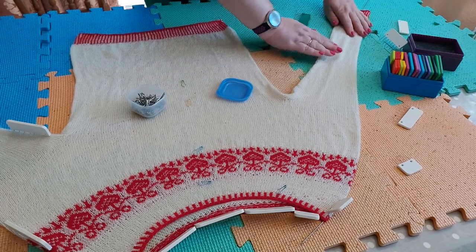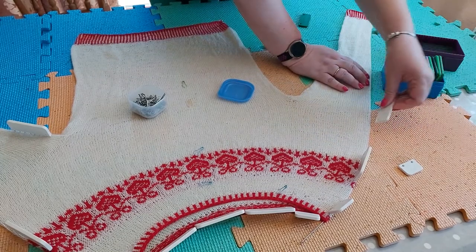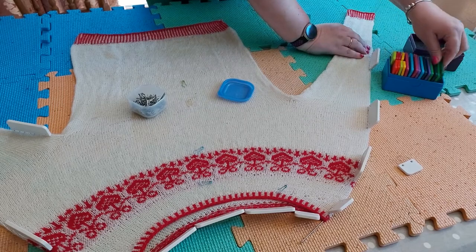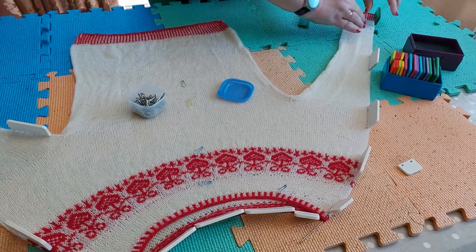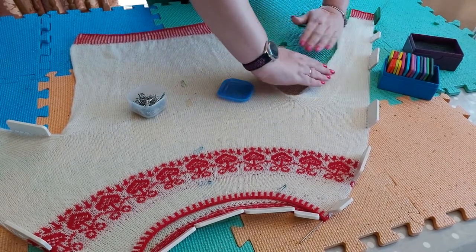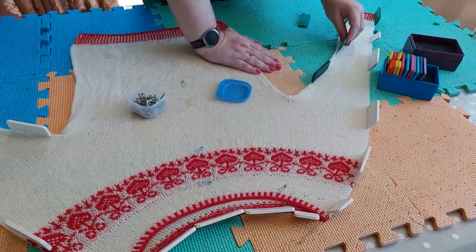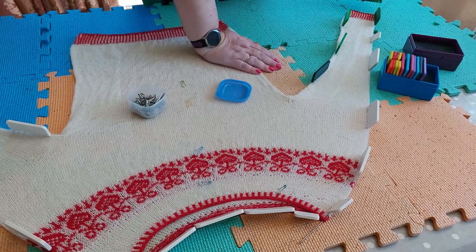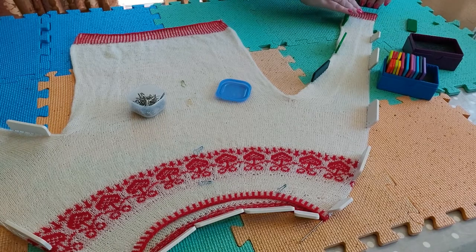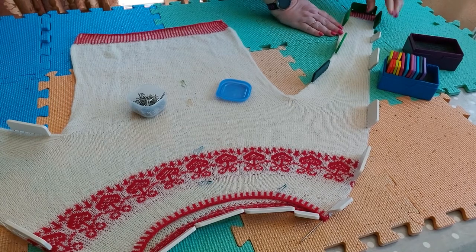I can see the increases — they shouldn't be too far over, the increases should be at the underarm. There we go. Then smoothing this out and I'll just put a few knit blockers in here to keep it flat, then make sure the rib is level at the front and the back, make sure the other side of the rib is okay, and then pin those down.